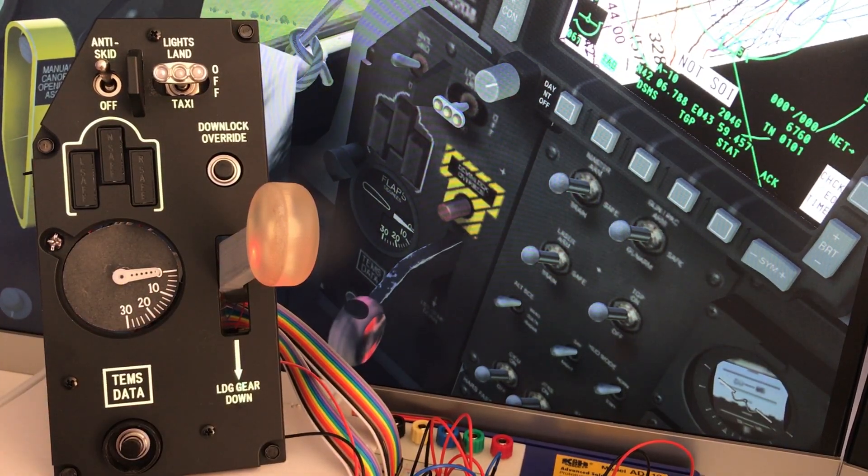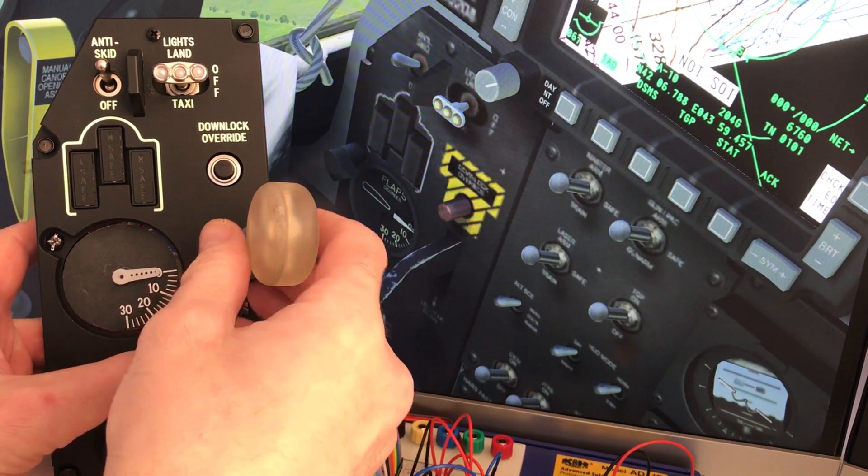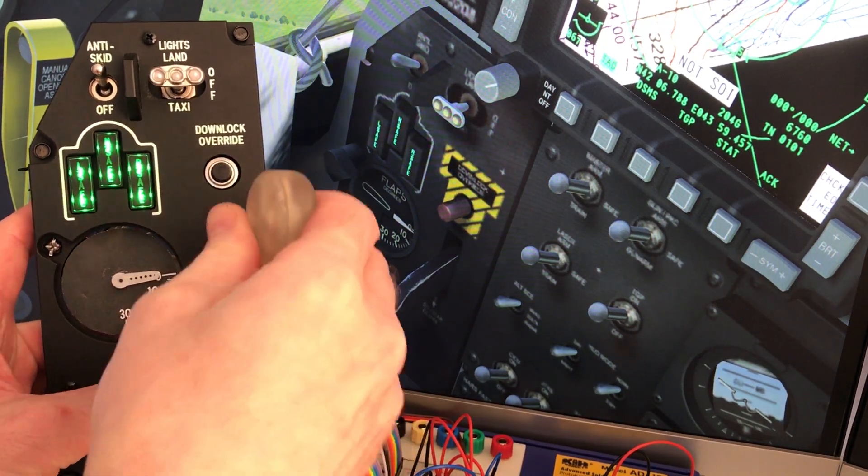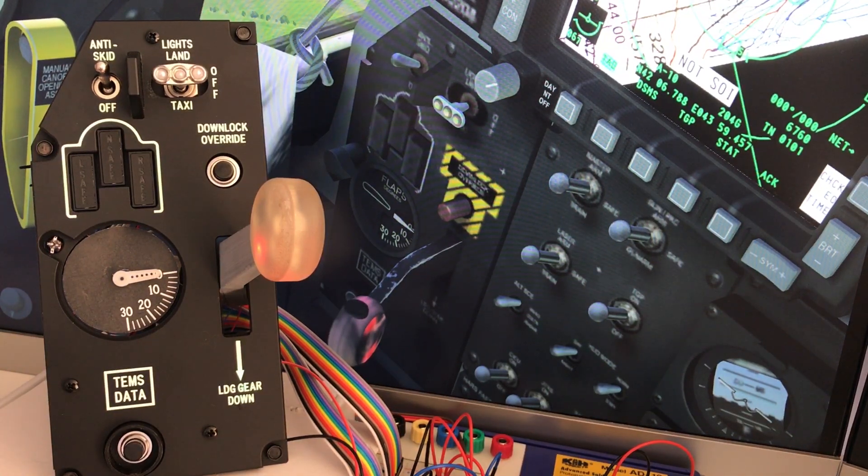You'll see the transit warning light in the gear handle follows the simulation. The three position indicators for the gear wheels also follow the sim — there are three independent controls. And finally the flaps: they're in the up position at the moment, so we can move those down to the seven degree maneuvering position, and then fully down to 20 degrees for landing, then back again.